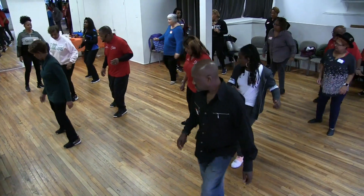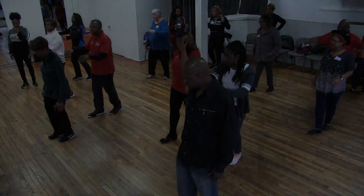Right, left, right, left, out, in, back, up. Woo! Last time.